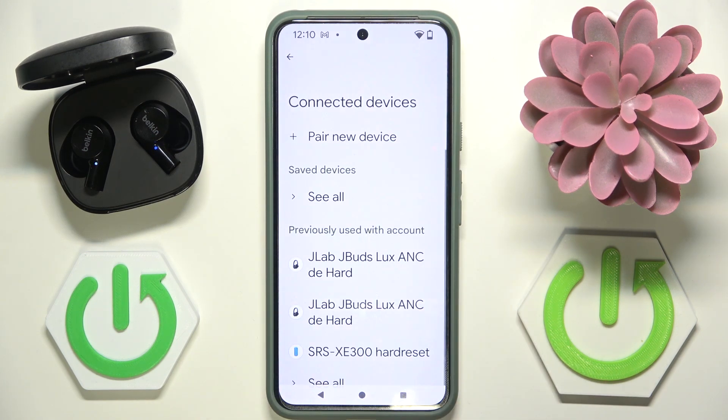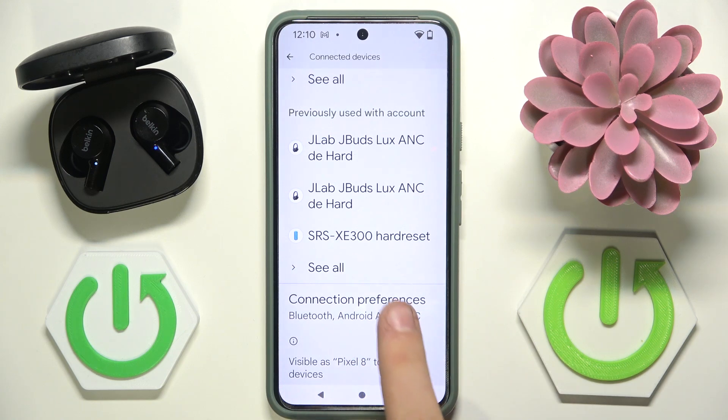First we have to enter Settings. Here we have to go into Connected Devices and now we have to scroll all the way down to Connection Preferences.